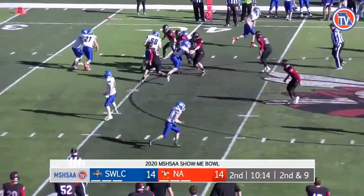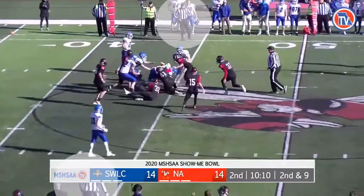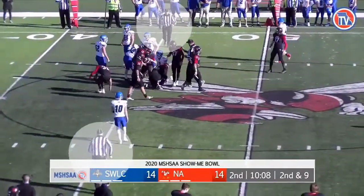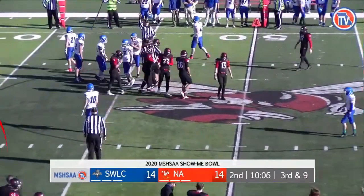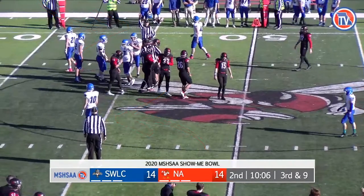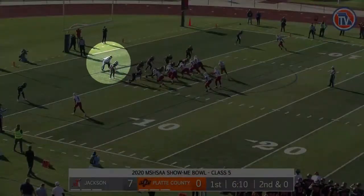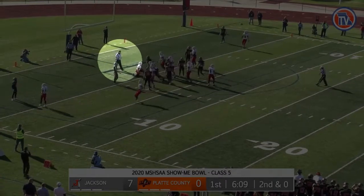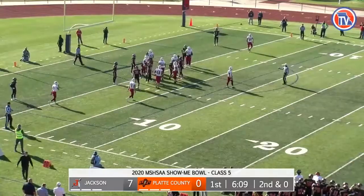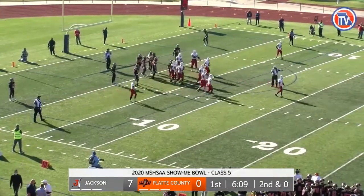Both of these wing officials are an example of how to stay on the sideline, square off, then hustle while pinching in on the play. However, neither wing official provides the dead ball signal after the play is over, which is a must. The dead ball signal gives the 40-25 second clock operator the indication to reset. Would like to see the umpire, after blowing his whistle to stop the play, provide signal number three. Note that it does not appear that any official stops the clock.